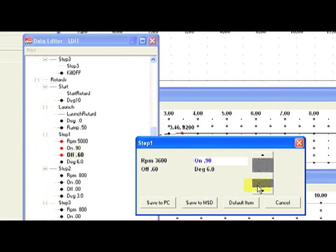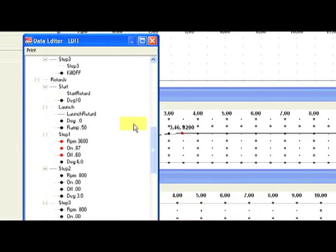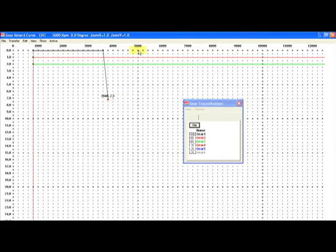For progressive nitrous controllers, you can progressively retard the timing based on time. For those using a progressive nitrous controller, you can ramp the timing out based on time.